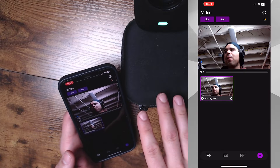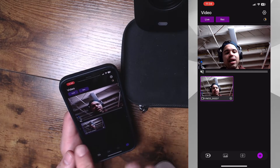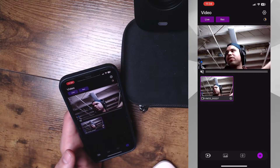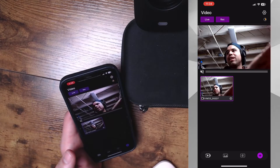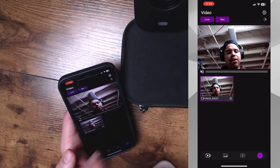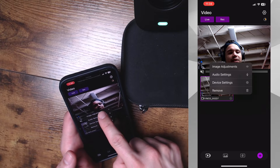Now we have the app launched and we are connected to the VM33 via Wi-Fi. You can see right here we have a live preview showing us the latency and also the picture from this camera, and as you can see, the latency really isn't that bad. Right here on the bottom you can see VM33 — that's the name of our camera. We're going to click on this little cogwheel, and that will bring up the image adjustments and other features.